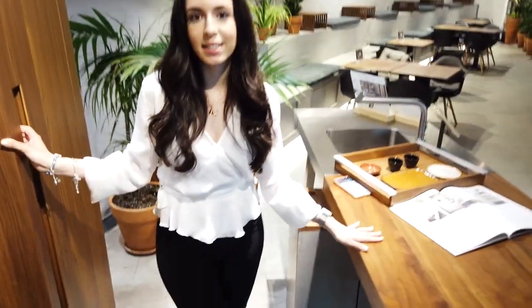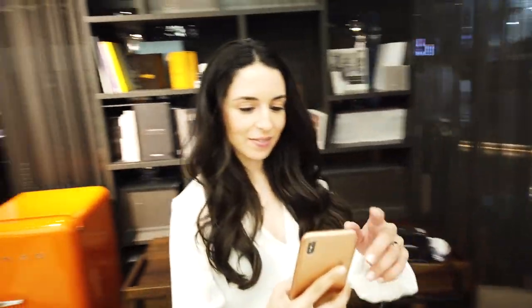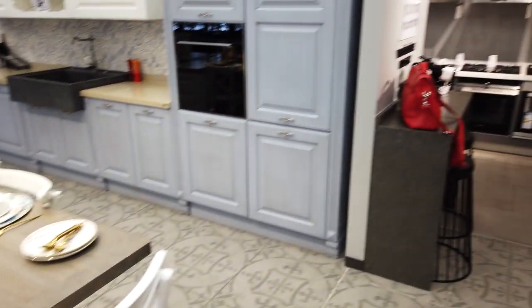It may seem like a more basic version, but the quality is the same, so the price does not decrease much. This brand is in a very high segment even in Germany, and about 35% of German people normally use this kind of kitchen. So it's really a wide but quite high price range — finishing at the best kitchen level.